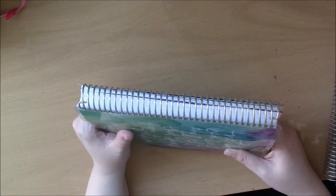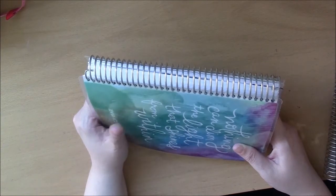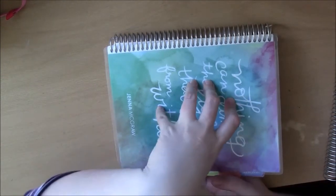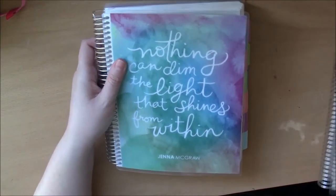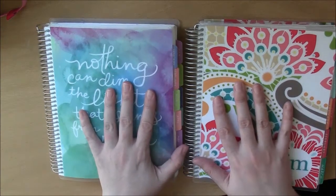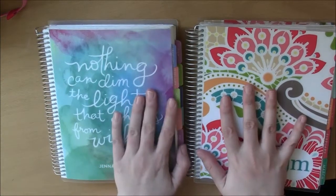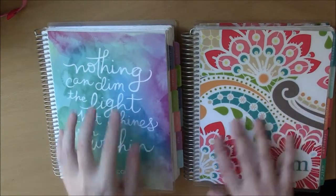If you're looking for a planner, definitely check out Plum Paper. They have a lot of options, their covers are beautiful — a different style than Erin Condren but gorgeous — and they're always adding new designs. But if you're going back and forth between the two, watch this video with an open mind. Some of the issues I had might not be issues for you at all — they might just seem like 'why does she even care about that?'